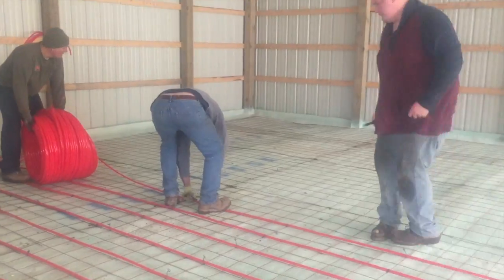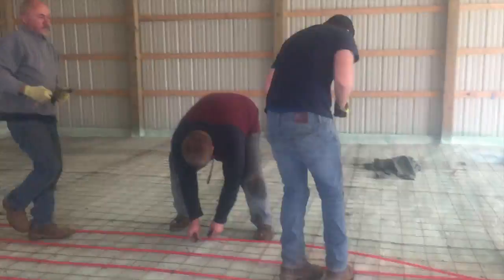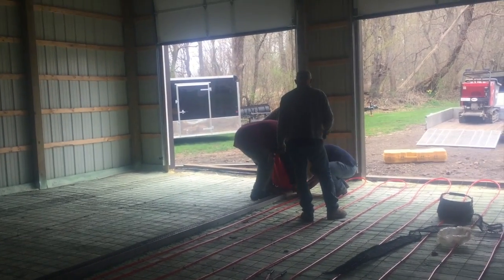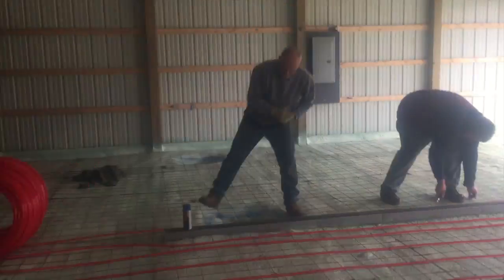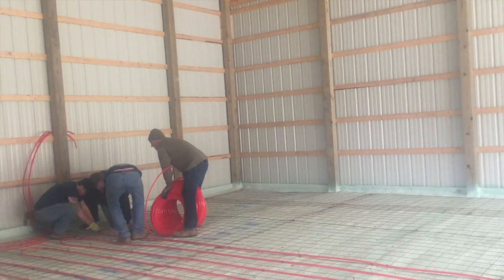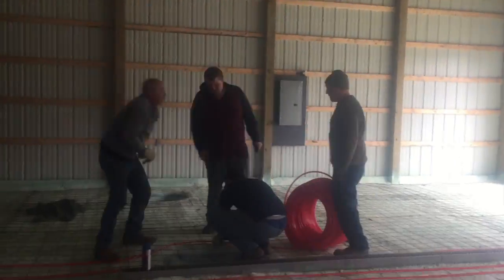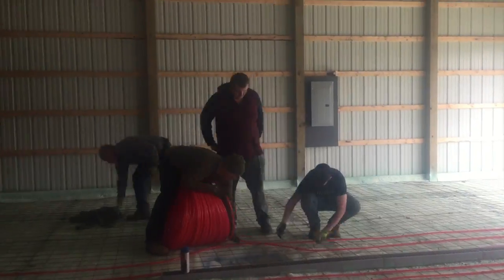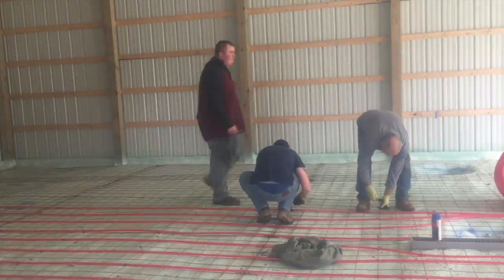I'm speeding up the video because it's pretty boring watching us tie this down, but you can see how we're laying it right on the painted lines. Normally I don't even paint lines, but if you're new to it, it'll help. We went around the drain a little bit — I didn't want the tubing right up near the edge of the drain so it snaked out around it. The customer wanted a lift, so we didn't run the tubing where the lift legs are gonna be, because you don't want to drill into the tubing. The customer dug out a couple of big holes right where he wanted his lift.